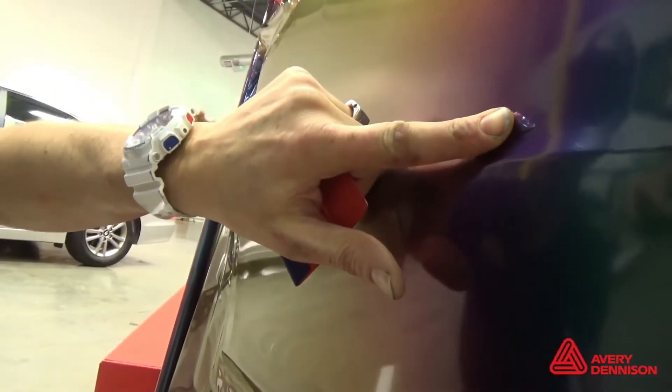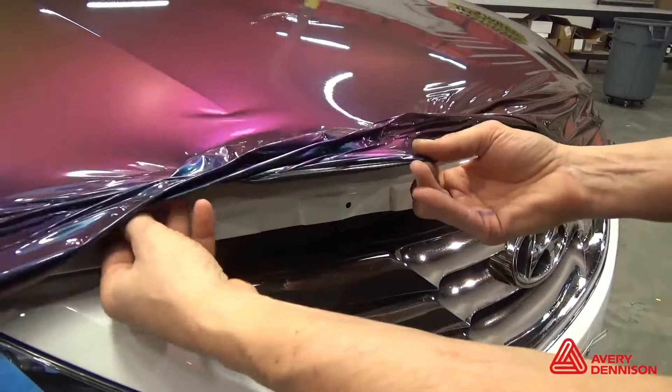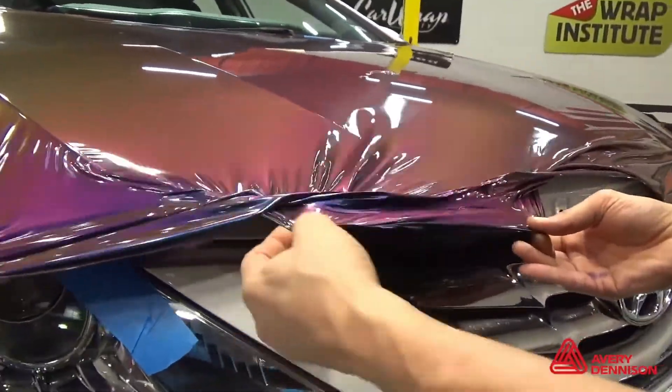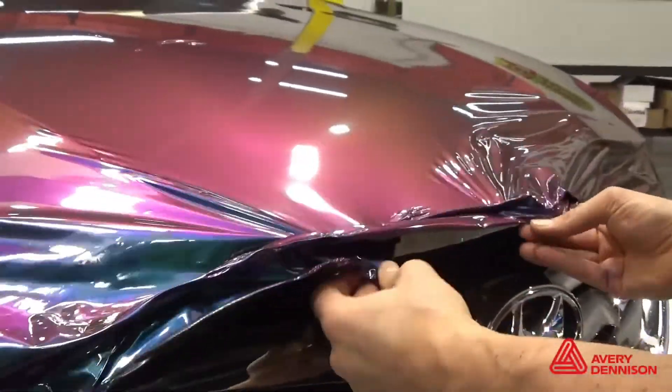The easy apply feature allows bubbles to be pressed away — no need for an air release tool. The low initial tack helps avoid problems, like when the film folds on itself. It can easily be pulled apart and, by triggering the memory effect, all wrinkles disappear.